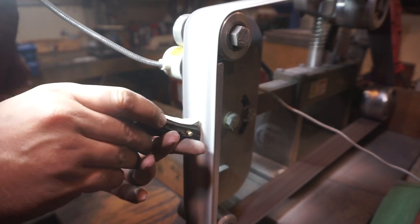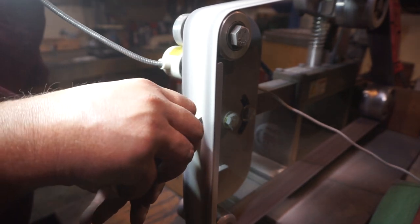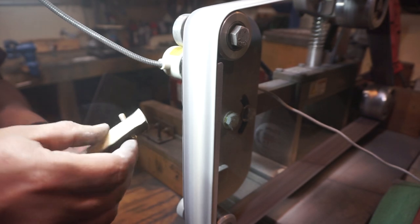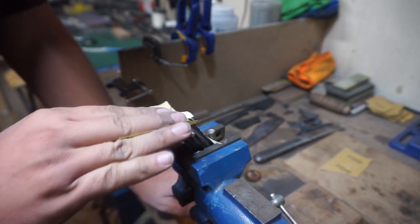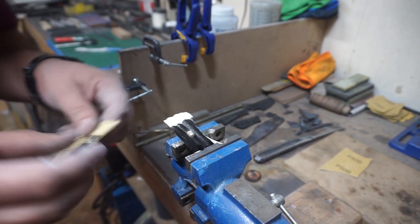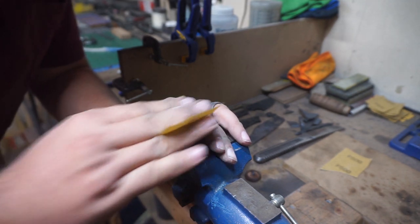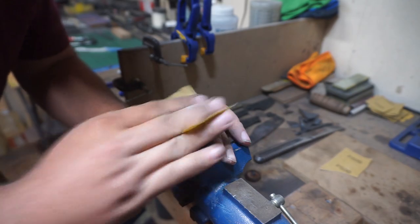Now we're going to focus on the front of the scales where they're going to meet the ricasso. You can't mess with this area once it's glued up because you'll end up scratching your blade. I went ahead and just kind of rounded it a little bit — I didn't want to make it too round or too angled, because aesthetically I want the focus to be on the flats of the scales. I put a little bevel on it and then rounded it over while hand sanding using 220 grit, 320 grit, and 500 grit.